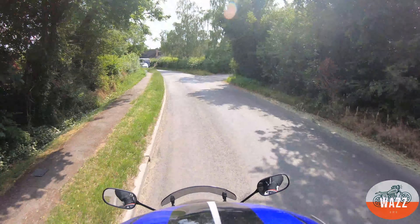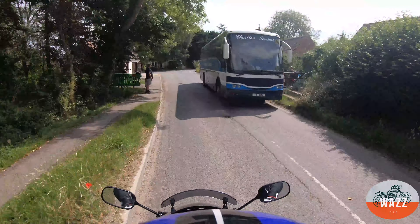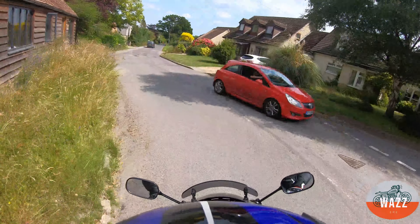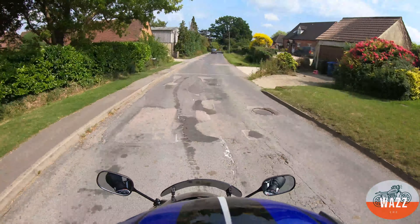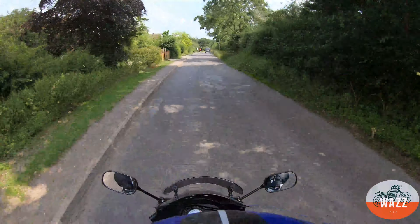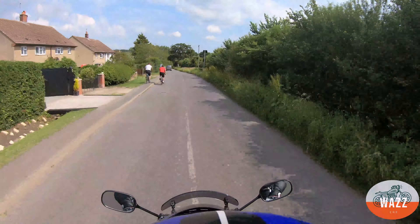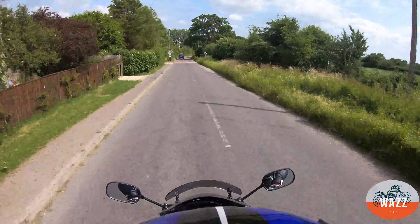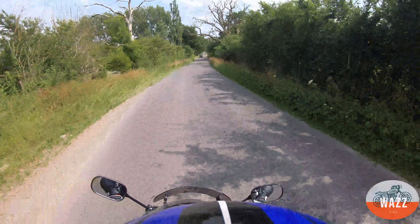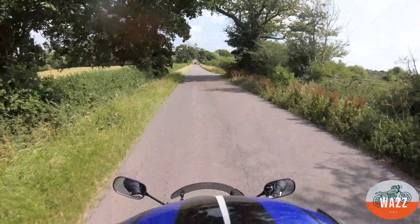The back brake on that Derby Senda was also very different to this one — this one needs a lot of pressure to make it engage, whereas the Senda would just lock up easily. It depends what you want, but getting to know your bike, seeing how it felt, knowing how the controls worked — and then practice making perfect out in the car park — means you're able to mess around and give it a go yourself.